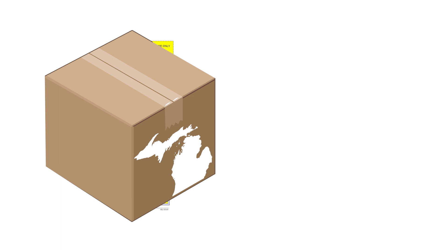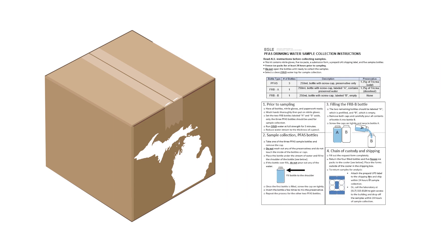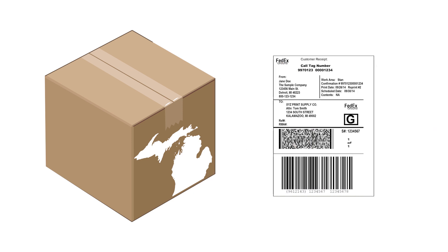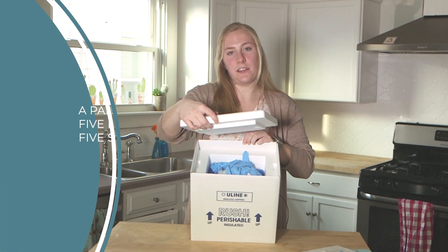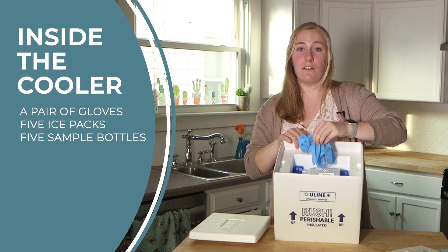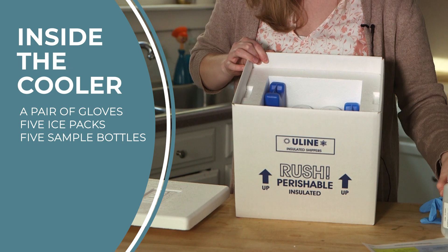Inside the kit you will find the Request for Water Analysis PFAS form, sampling instructions, a prepaid return shipping label, and some other materials. Inside the cooler you will find a pair of blue gloves, five ice packs, and five sampling bottles.